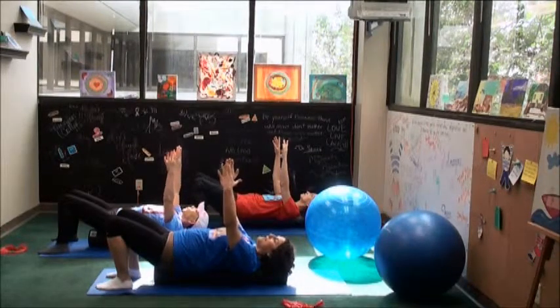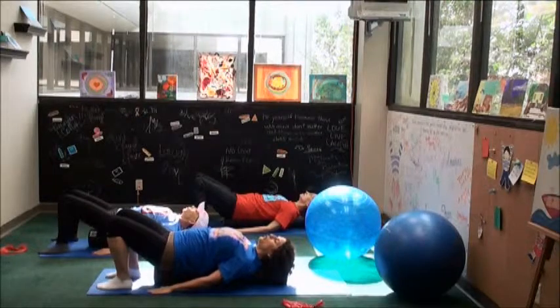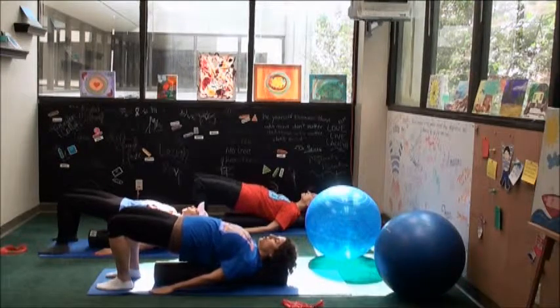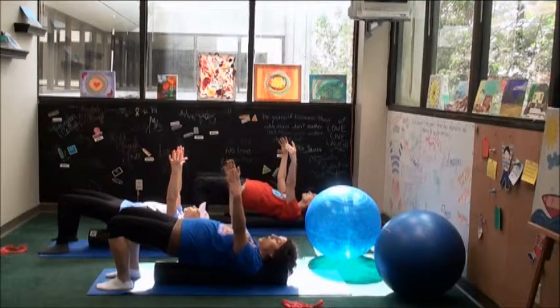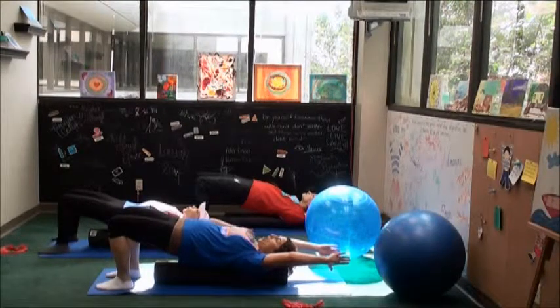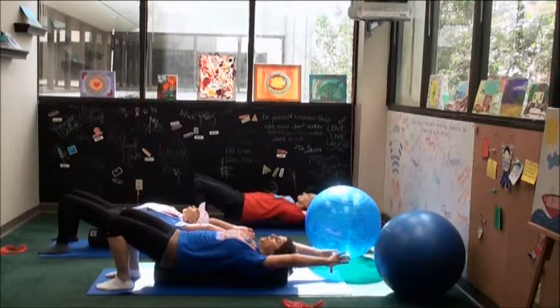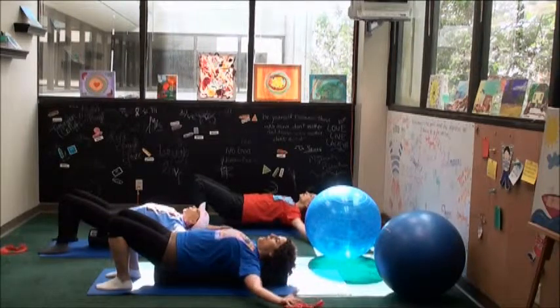Lower the arms down beside the hips, shoulders heavy. Last bridge — when you're ready, press into the feet, float the hips up to the ceiling, shoulders heavy. Make sure the chin is lifted away from the chest. Float the arms up, then reach the arms all the way back, pull the shoulders away from the ears. Take a full breath in. And exhale to articulate all the way down, lengthening the spine as you lower. As you come back to neutral, sweep the arms to the side and all the way down.